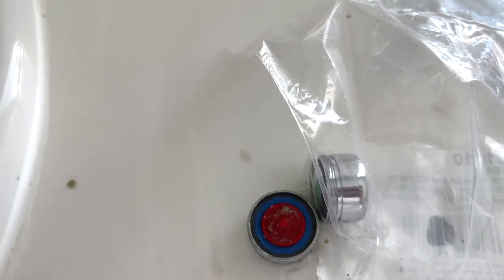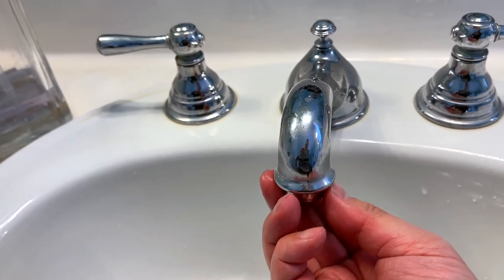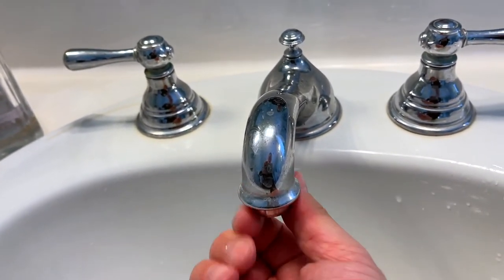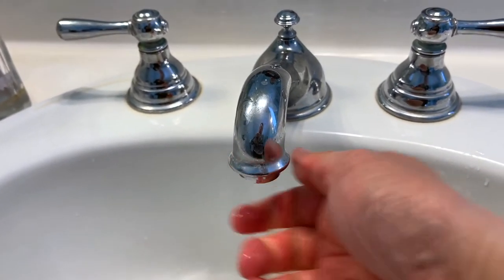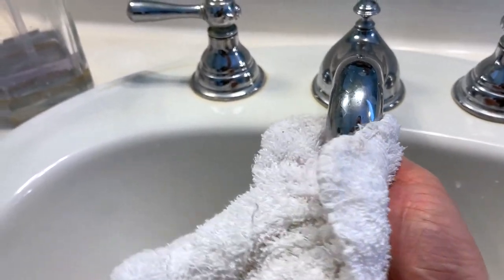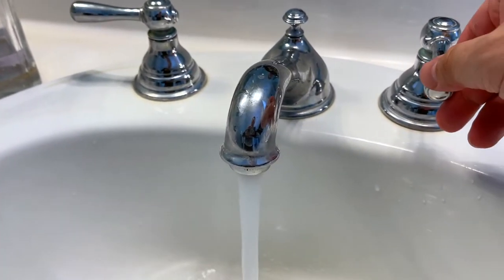We're going to screw it in — when you put it in, you're going to turn counterclockwise, backwards in a way. You can see how I did that. You just make it hand tight; you don't need to make it super tight. Definitely don't want to use a wrench — use a towel like this, which makes it easier. Hand tight is good enough.